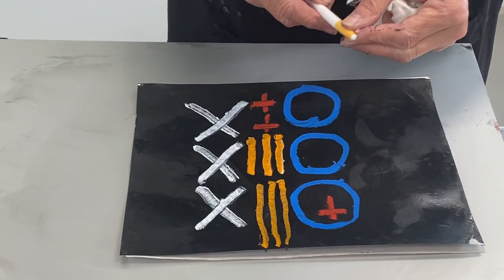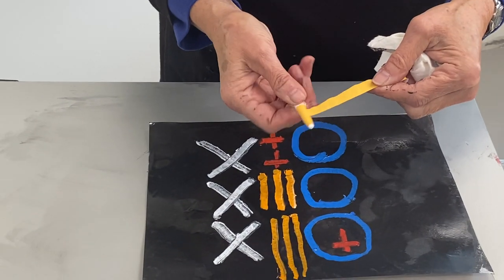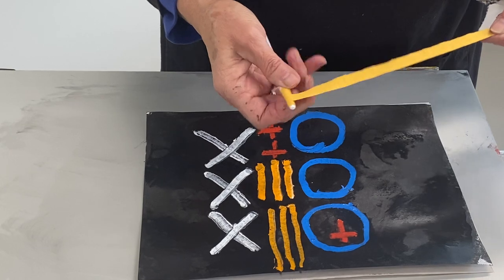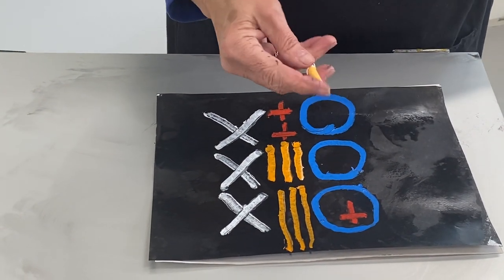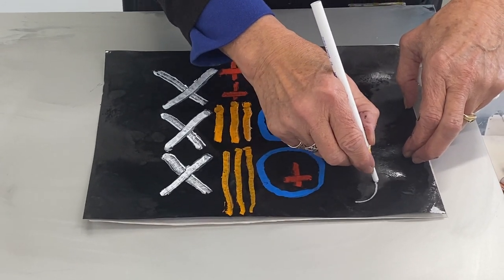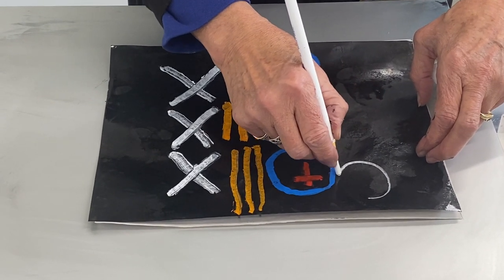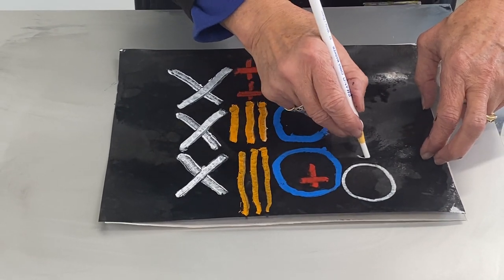I also like using an old-fashioned white china marker — the kind where you pull the string and unravel the paper surrounding it. It has a wonderful creamy texture to it as well, and it's a little bit finer tip.